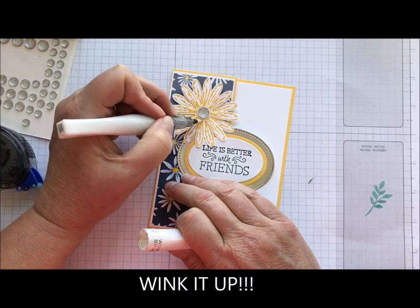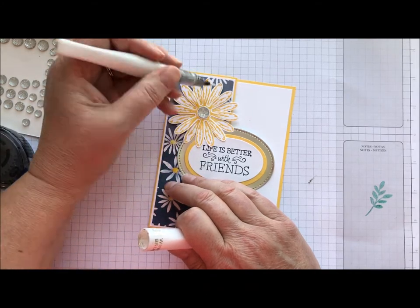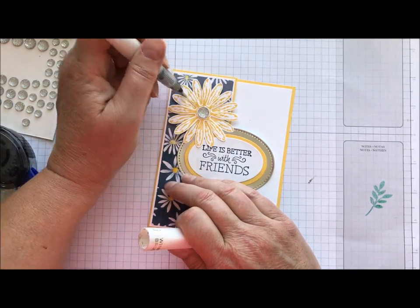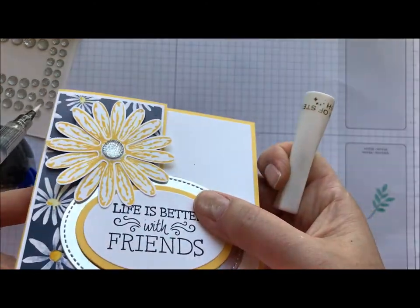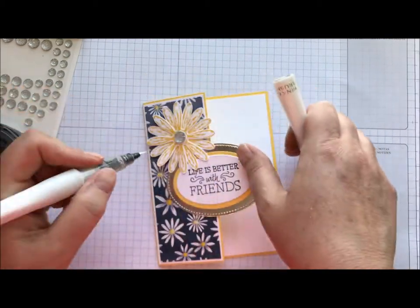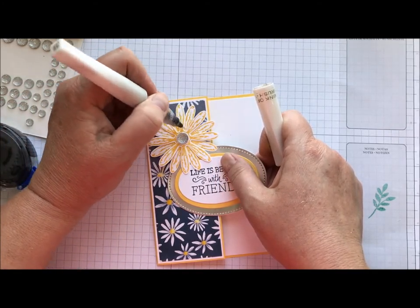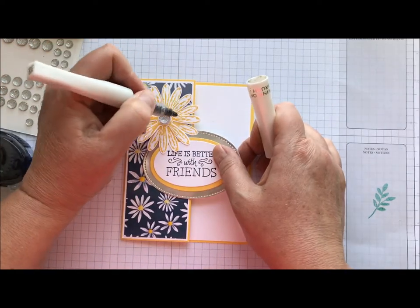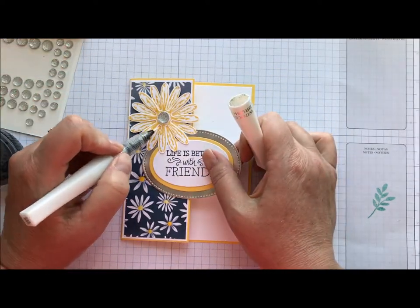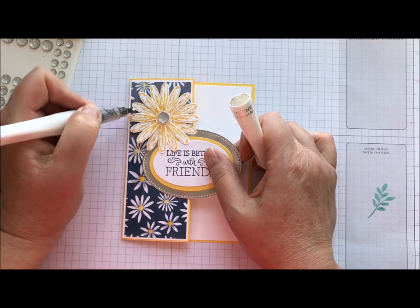I know you guys can't see this — it just does not translate on a video — but trust me, you have to get yourself a clear Wink of Stella pen. Sometimes they lay flat and that does affect the glimmer coming out, so I like to store mine with the point down. That's a little suggestion for you. If you don't have a Wink of Stella, grab one because you will love it.